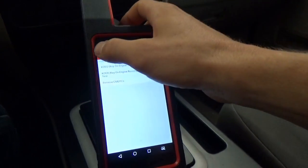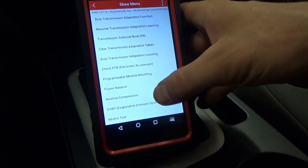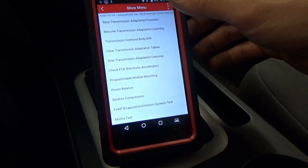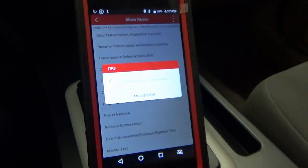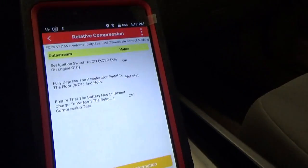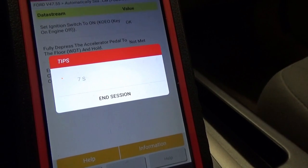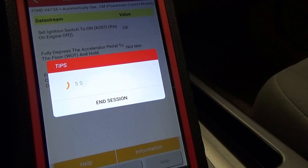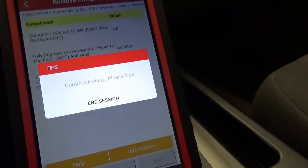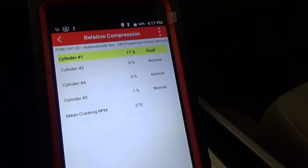Ford actually has some pretty neat tests in the special functions. There is a power balance test and a relative compression test — this is pretty neat. I've only done it once before. You crank the engine for 10 seconds and once all the conditions are met, it gives you results. Right there — cylinder number one is 17% low fault and the other three are normal. That's a pretty cool test.